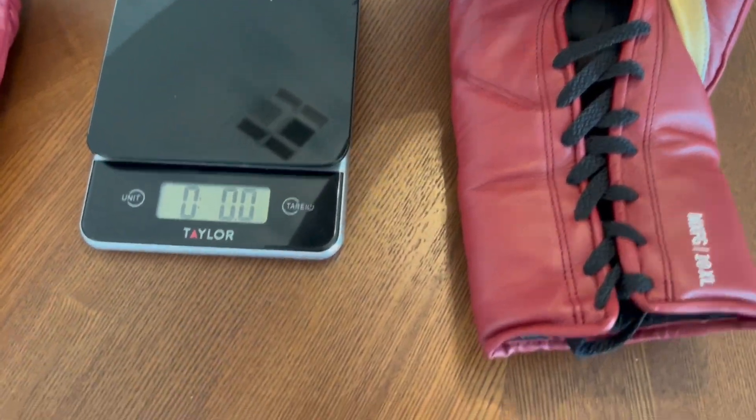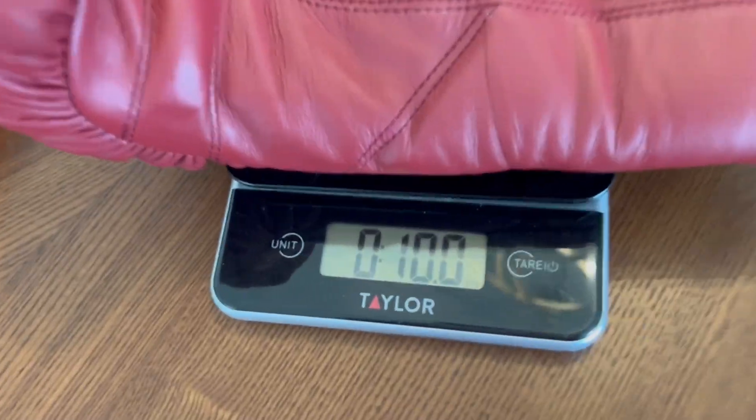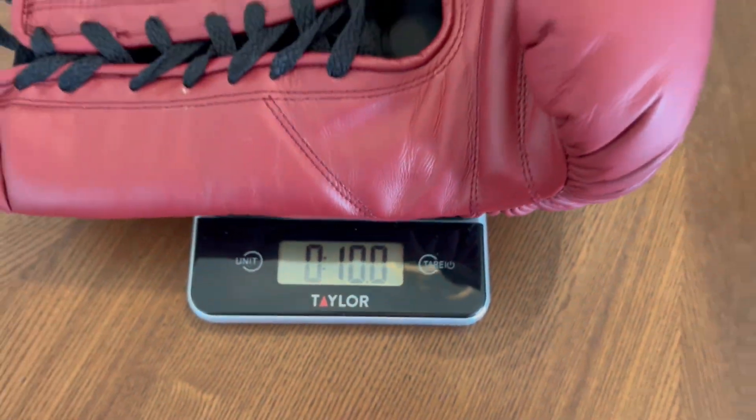The key difference with the XL and the standard 10-ounce model is that the XL has a little bit of a roomier hand compartment. So for those heavyweights out there that have longer fingers and larger hands, the XL version is a little bit more accommodating. Color-wise, aside from this maroon, you can also get this glove in black or white.